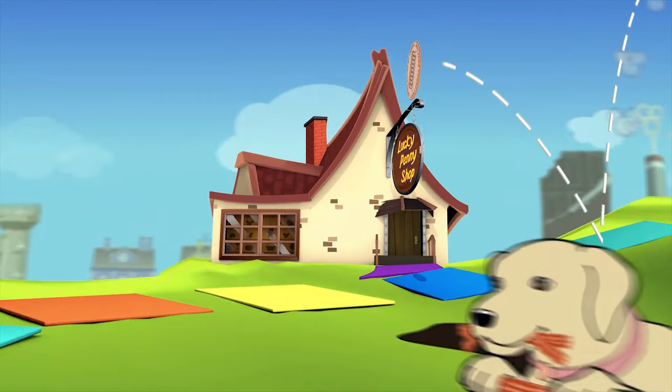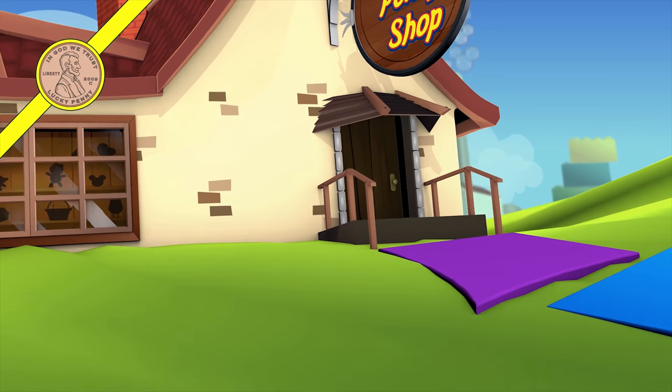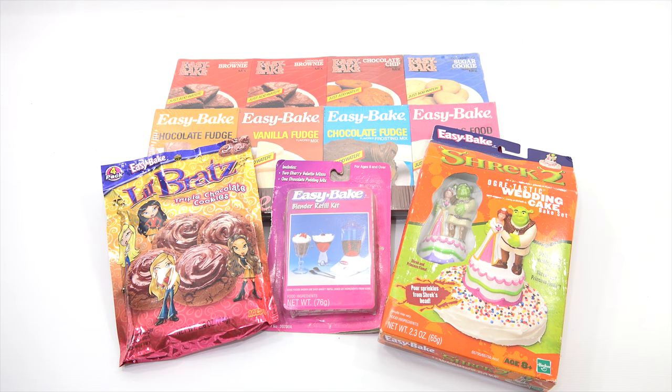You are now watching a Lucky Penny Shop product feature. Hey, it's Lucky Penny Shop and it's Easy Bake Oven time.